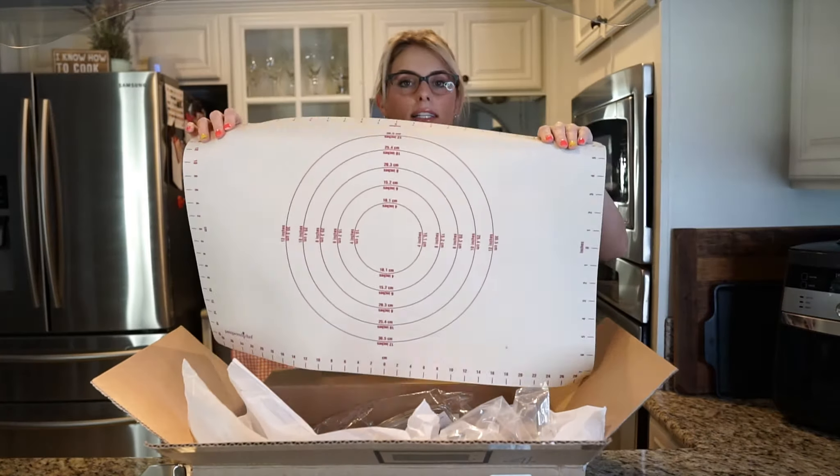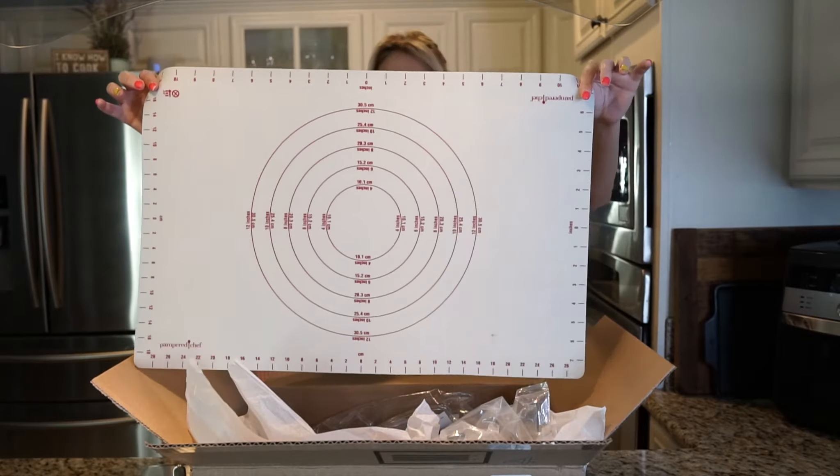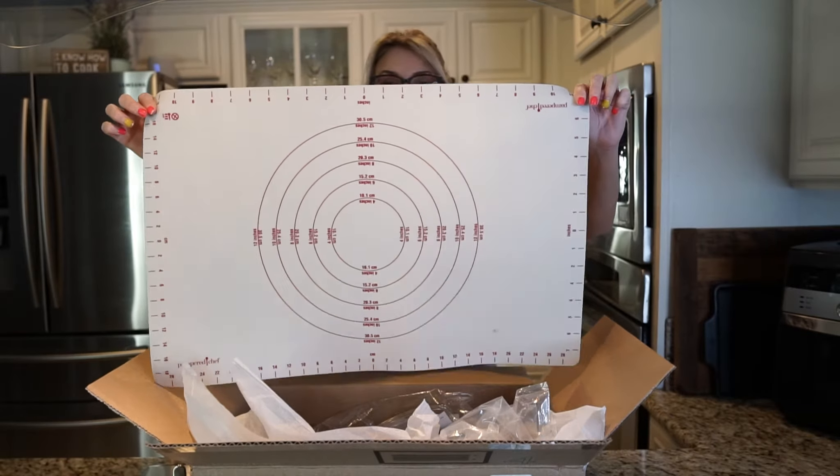My dough gets stuck on the granite, so I'm really excited about this. This is about how long I need to make my croissants anyway, so I don't think you need anything bigger than this. I love it.